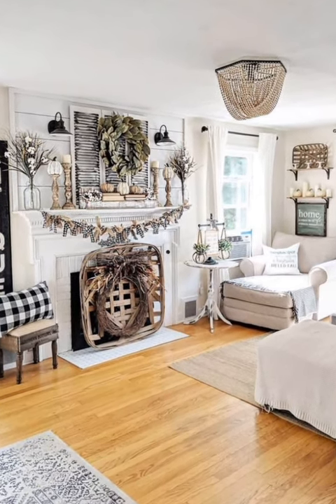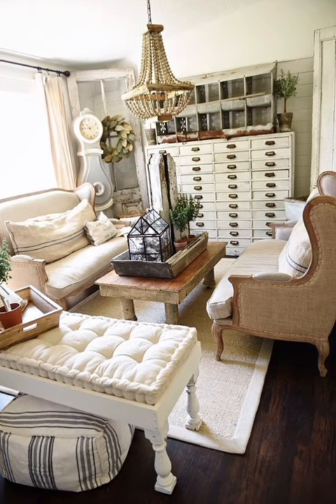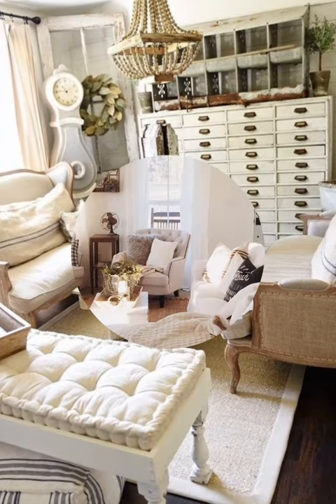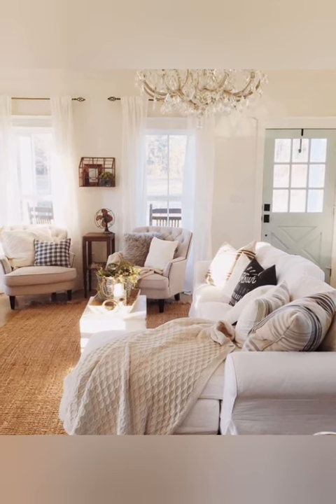Number nine: wall art display. Display vintage-inspired wall art such as botanical prints, antique mirrors, or framed lace doilies to add a nostalgic touch to your decor. Grouping similar pieces together creates a cohesive gallery wall that anchors the room.